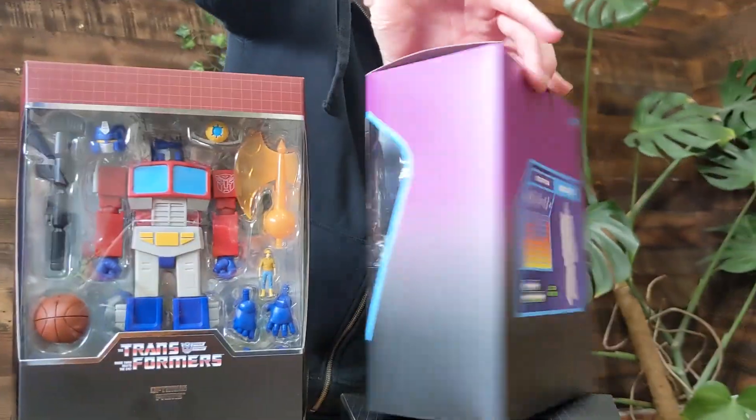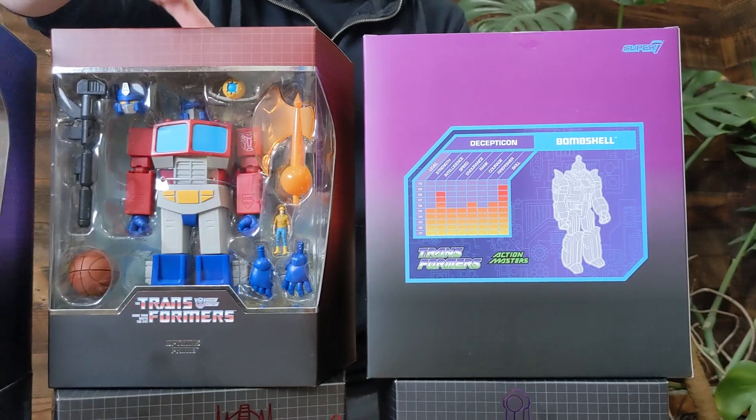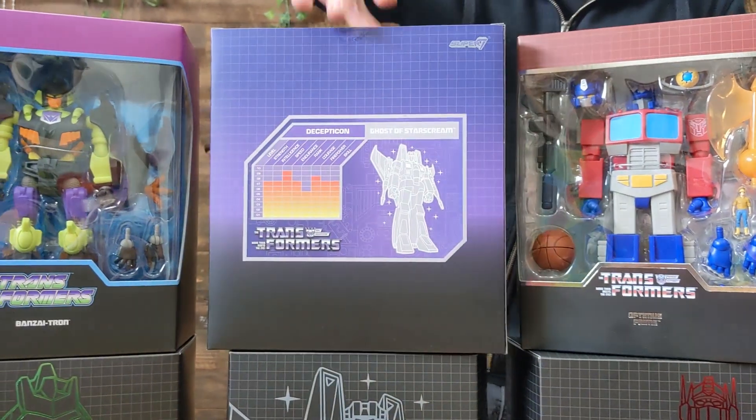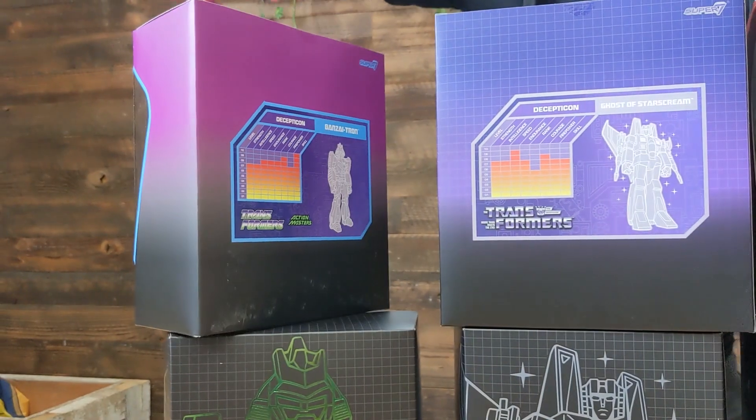And on the back of the packaging too — you've got your little stats. Some sweet stats. We'll do a little comparison here. They've all got some ups and downs — Banzai-Tron's pretty up there, he's pretty good, but nothing compares to Prime. Look at that — you can't beat Prime.